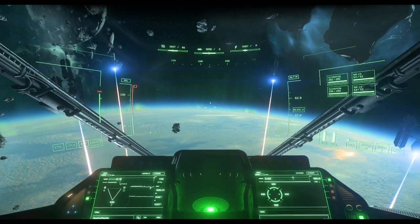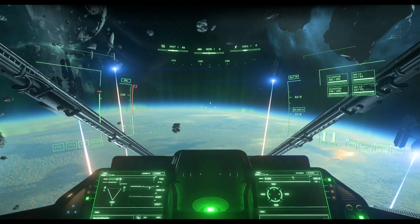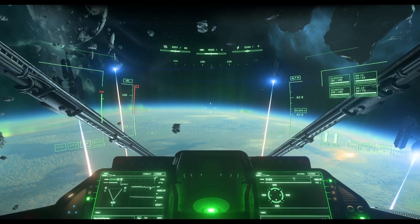The purpose of this video is to teach you how to do a tricord. A tricord is a very fancy term for moving in one direction with all of your thrusters.